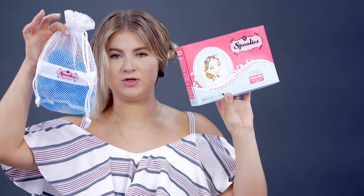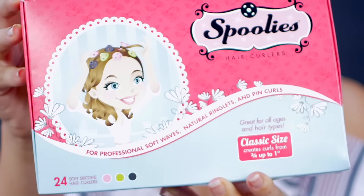Let's start with the pink ones. I don't remember how much I paid — I think it was $35, which is not the cheapest. The pink ones are packaged nicer — you get a box and instructions. You get 24 soft silicone hair curlers. This is the classic size, and it creates curls from three-fourths inch to an inch, which I really like. That's what it looks like — really nice, really organized.